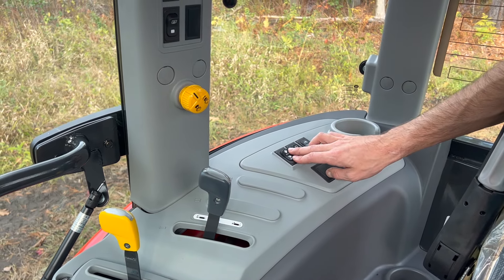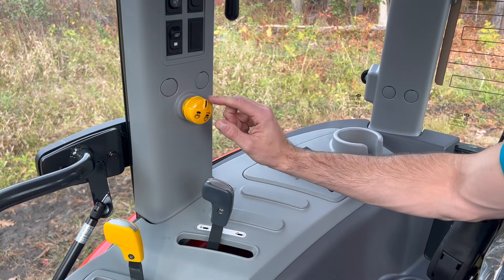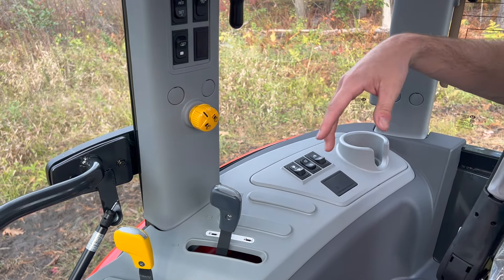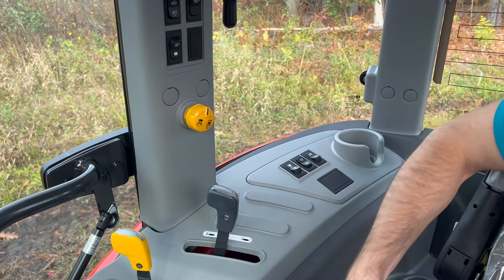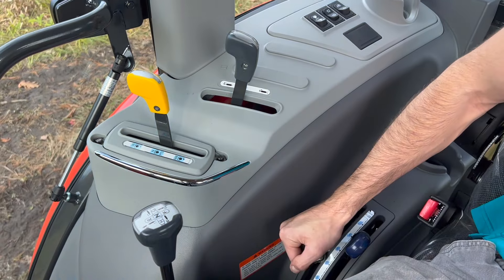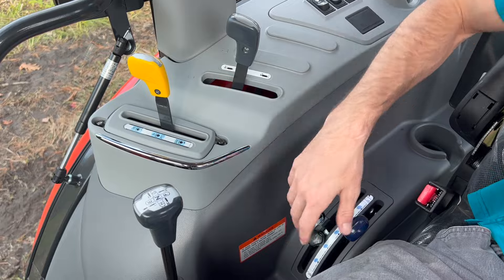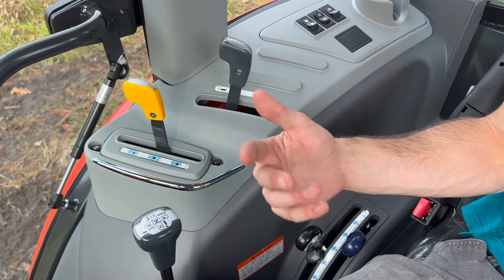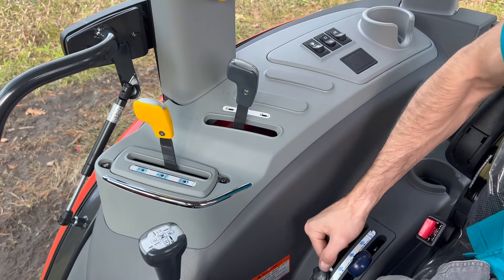Auto and manual PTO goes with these yellow knobs. Manual means you are in charge — every time you want to turn on your implement, you turn it on, and every time you want to turn it off, you press it off. Auto means that when you turn on your mower and drop it to the ground, every time you lift that mower back up it will disengage, and as soon as you drop it back in the field, it's going to turn the mower back on. So lifting up disengages your mower, and dropping to the ground re-engages it. Really nice feature for mowing, snow blowing, rototilling — you leave it in auto and it literally turns on and off every time you lift and lower.